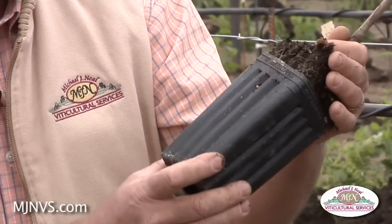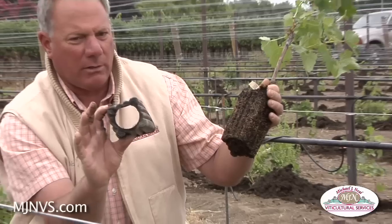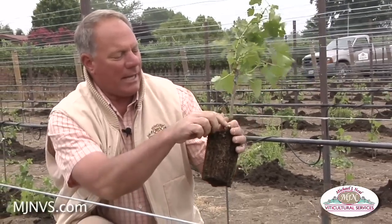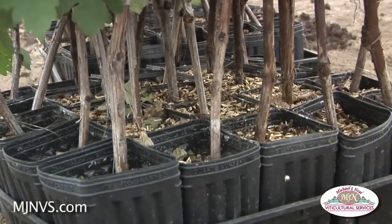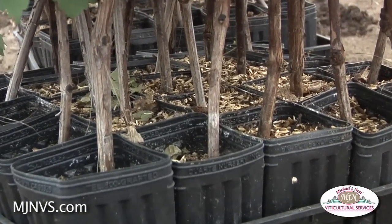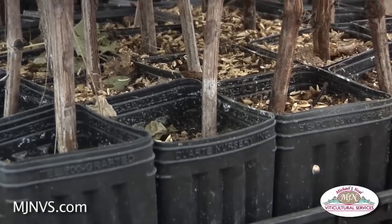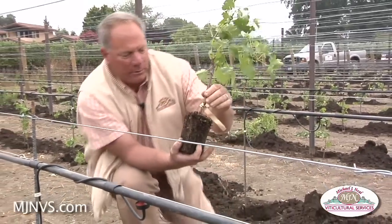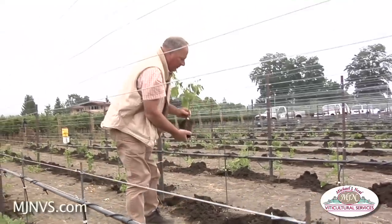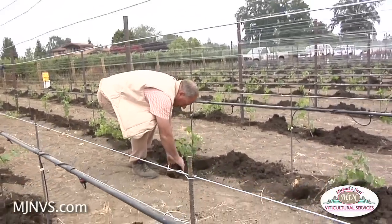So it is very important to do two things: remove the plastic container the vines are grown in, and second, remove the tags from the trunks as well. Not all vines in a flat have tags — it's about one per 20 vines — but it's very important for the planting crew to recognize that and remove these plastic identifying tags that carry the history of these vines.